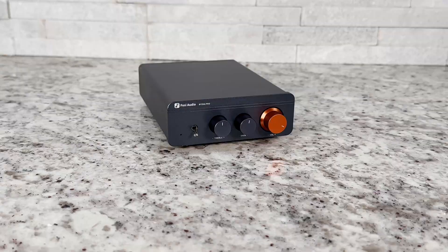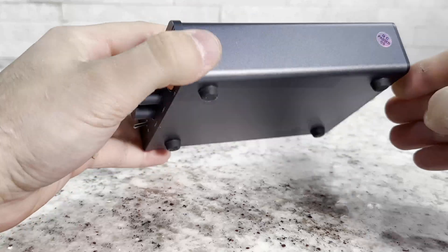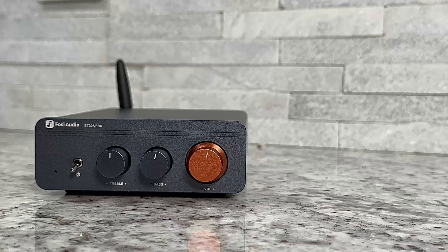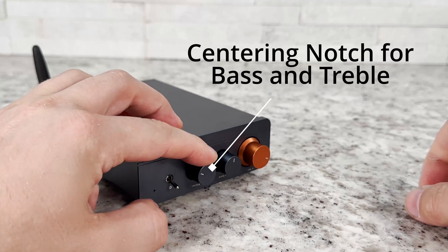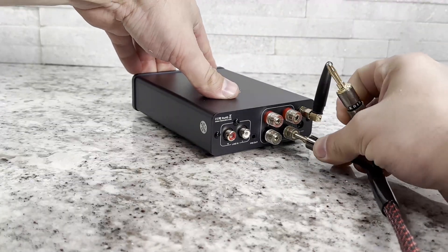We're going to do some testing to see how good this thing actually is. The unit itself is an all-aluminum case and it looks pretty nice — it has rubber feet that feel fairly sturdy, a copper volume knob, and bass and treble knobs we'll test shortly. It has a power switch right on the front, which is nice for a desktop unit so you don't have to reach around the back.